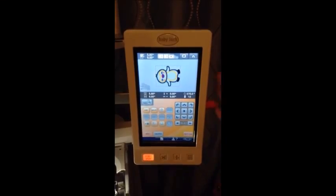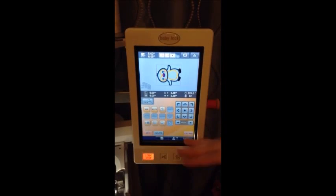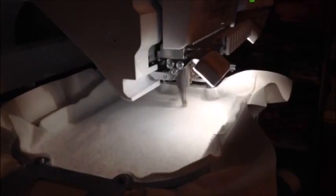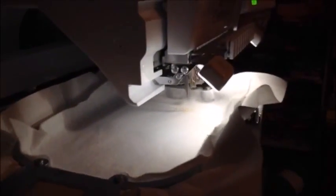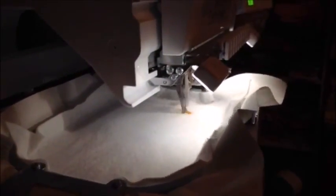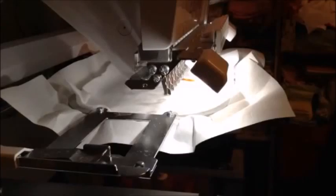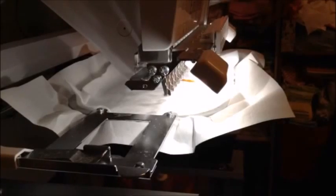I have my design preloaded from the Apex website and rotated to fit in my hoop. Next, what we're going to do is do the outline of the applique.